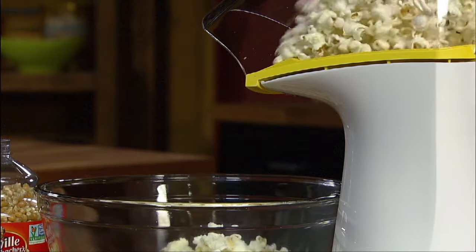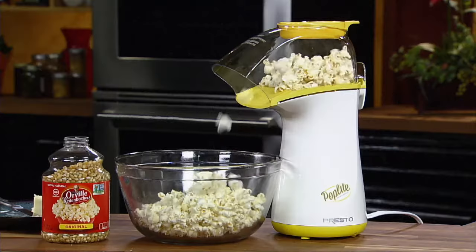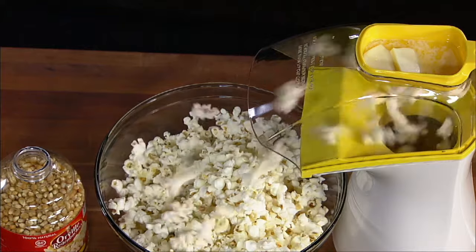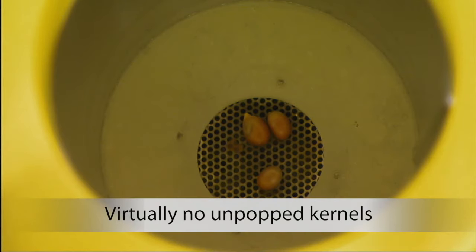The shoot directs popcorn right into your bowl. Poplite is faster than a microwave, popping up to 18 cups in less than two and a half minutes. In test after test, it out-popped other leading air poppers, making more popcorn with virtually no unpopped kernels.